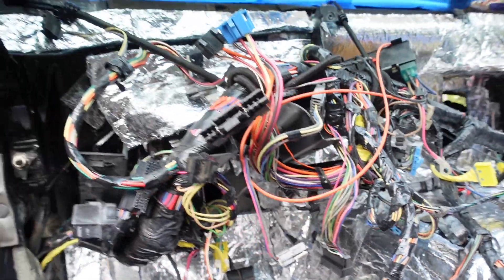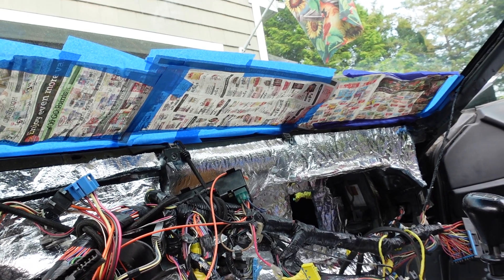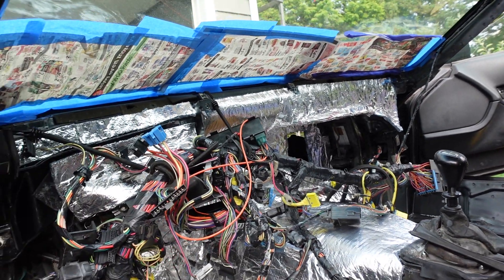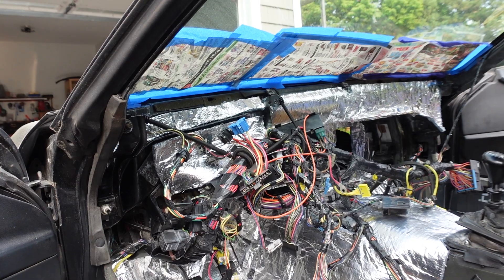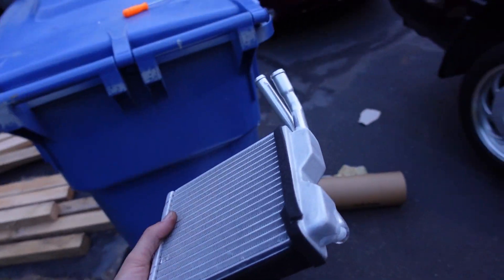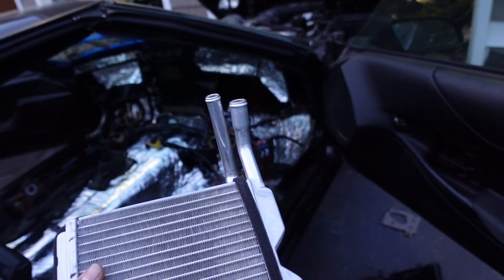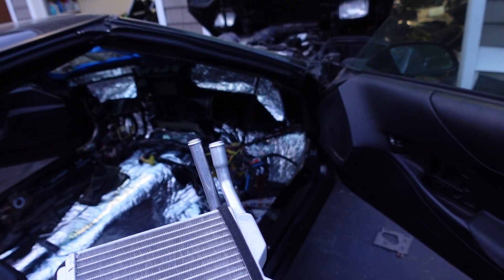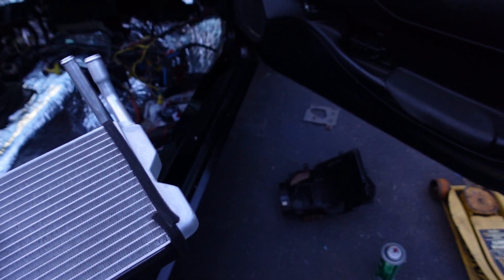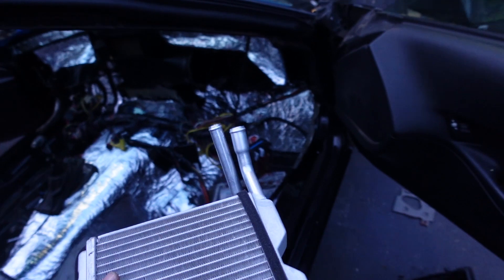I'm pretty much ready to start installing the heater box once I run out of tape and patience with the foil. This is the new heater core I picked up because the other one was clearly leaking out of the area up here where the weld was. I don't know if they had it fixed or what — it looks like they just sealed the heater case. I'm not going to seal it because it's not supposed to be sealed, so I'm just going to put the heater box in there and put it together. Shouldn't have any problems now with the new heater core not leaking.